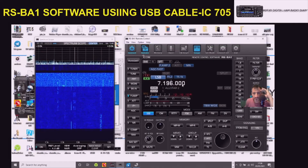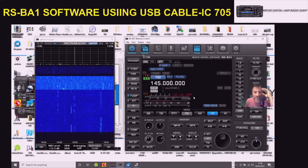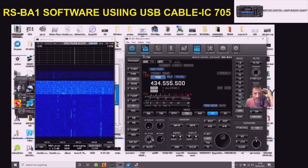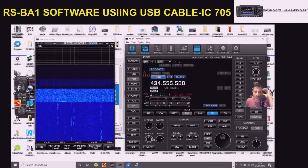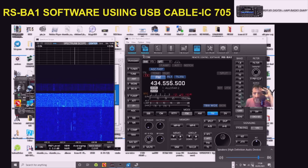You need to make sure you've got your code plug ready so you can load up your memories. Because it's a 705, you have the funky two meters and 70 centimetres which works very well. Then there's the squelch - you can turn that up. It doesn't seem to be working great at the moment but I'll have a little play with that later.